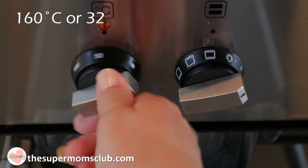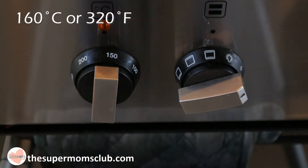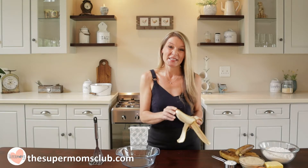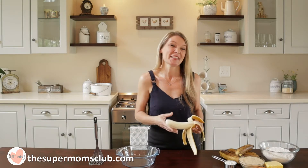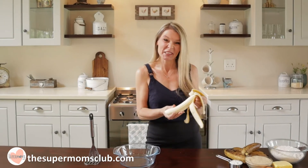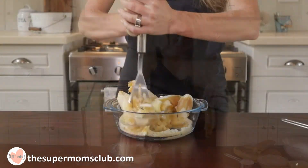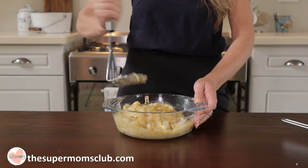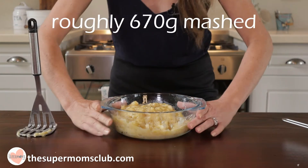Pop your oven onto 160 degrees Celsius or 320 Fahrenheit. I'm going to start with the bananas because then they are done and out the way. These bananas are really nice and ripe — actually the riper the better, it's a great way to get rid of old bananas. Pop those into a dish and just squish them by hand until there aren't any bigger bits left, then set them aside.